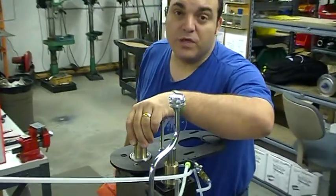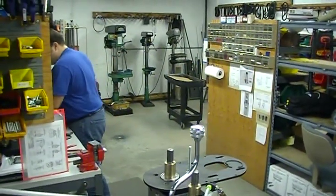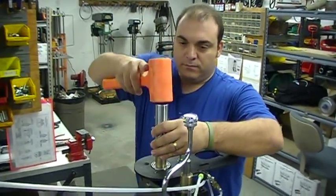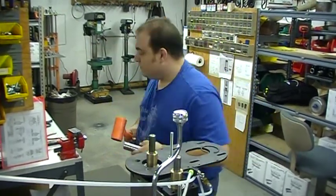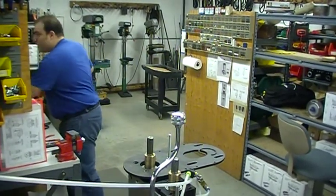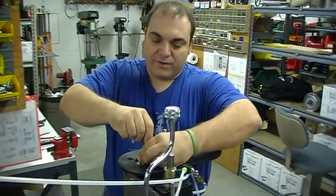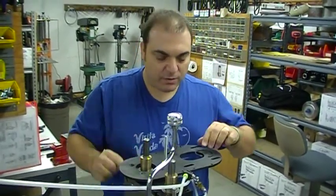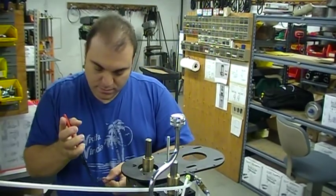If you have something like this, you can tap it down so that it goes down into the bore. Use a tool to push down the bearing until it's seated all the way down. You should have a nice tight match between the spline and the spline drive. Then take your snap ring and reinstall it.